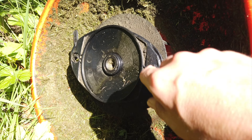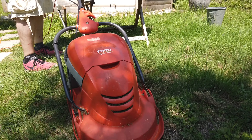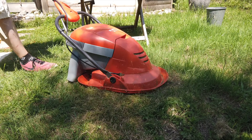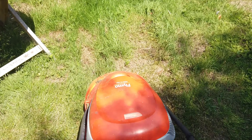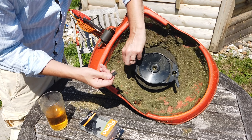The blade has broken clean off. Hello, welcome back to the Happy Hut, I'm Neil — thanks for clicking on this video. I'm going to fix, replace, or change the blades on my Flymo mower. It is a Flymo, and these blades look a bit weird, so I thought I'd make a video about how to change them.